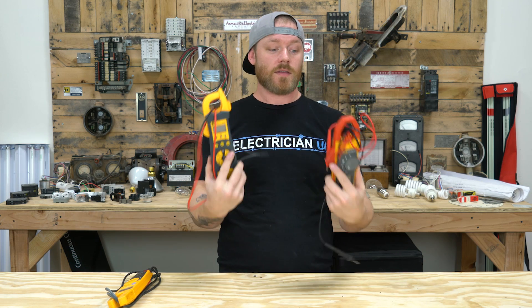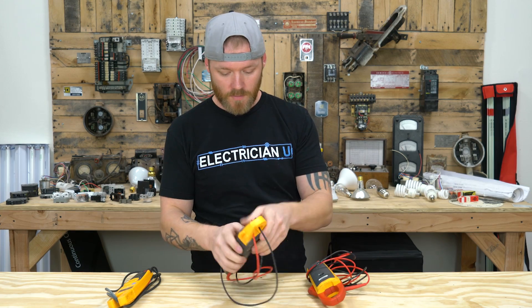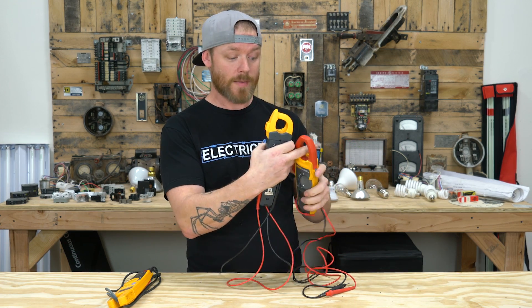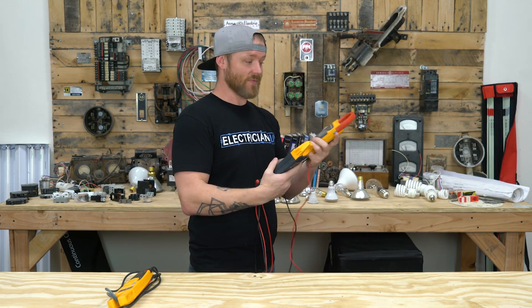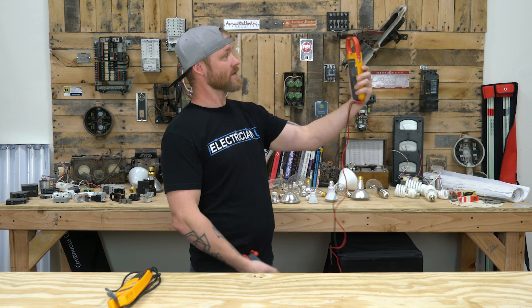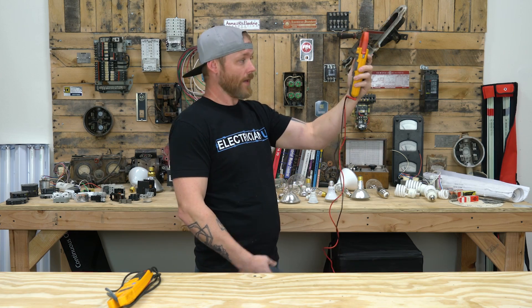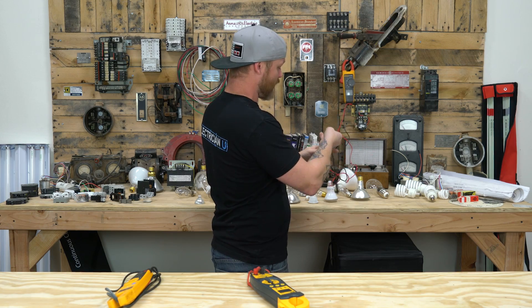Next is the clamp-on ammeter. These have an actual clamp that you can squeeze. If you've got bigger wire — say 300 MCM — you just clamp around it, which is nice. Or if you're in a situation where you need to hang the thing somewhere, you can hang it on a wire or a piece of strut or whatever, hang it in front of you, and then once it's hung you can use both the leads.